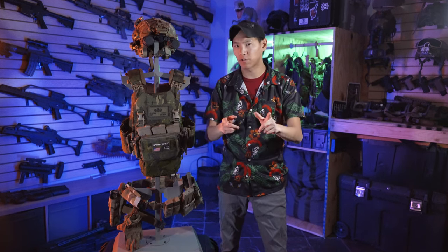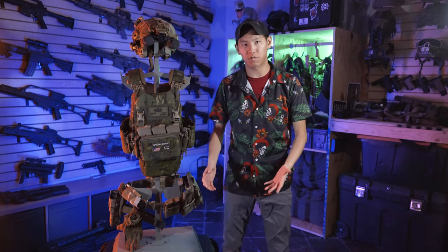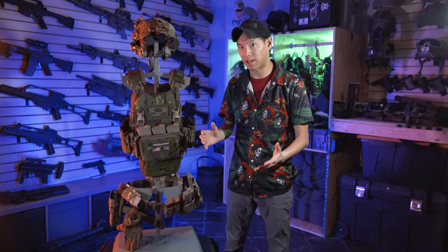Hey guys, Spartan117GW here, and I've got another gear review I want to share with you guys. I was on Instagram scrolling, as everyone does, and I came across GunDMC's page — a good photographer friend of mine — and I saw he had this on his photo studio and I was like, what the hell is that?